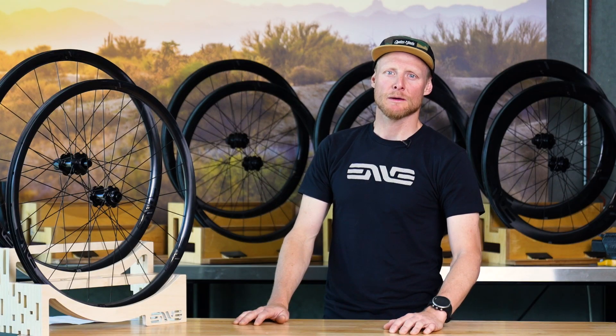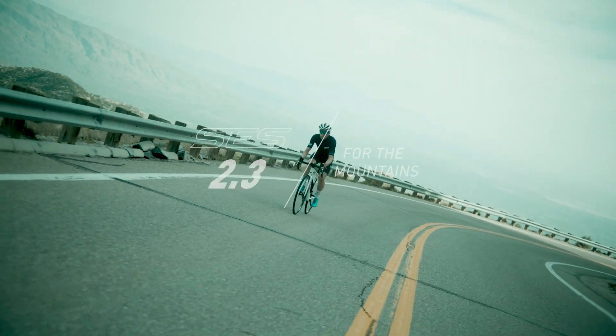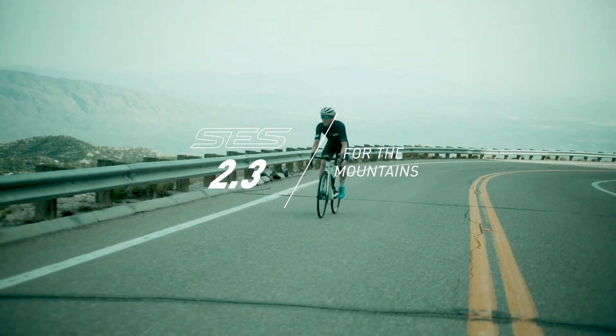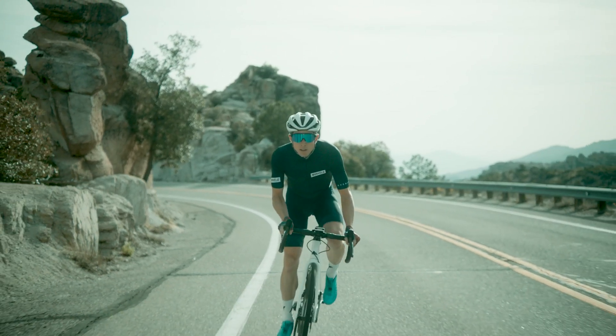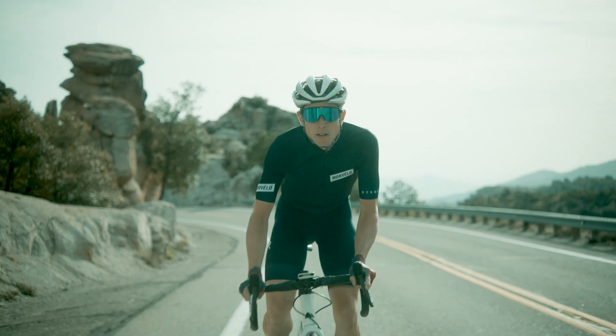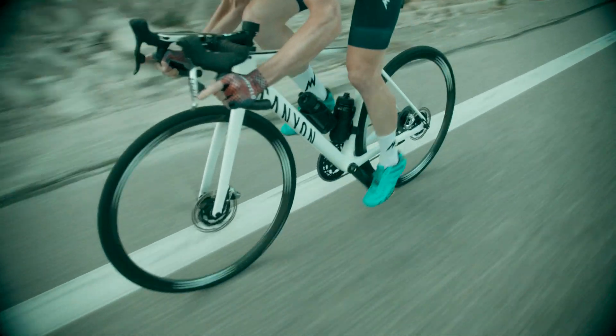The first wheel I'm going to introduce to you today is the all-new Smart Envy System 2.3. Not only is this a new wheel to the 2022 lineup, it's a completely new wheel to Envy. The SCS 2.3 is the first disc brake specific climbing wheel, and consequently, it is the lightest production rim we've ever produced.